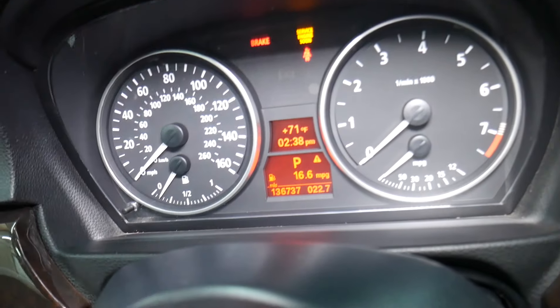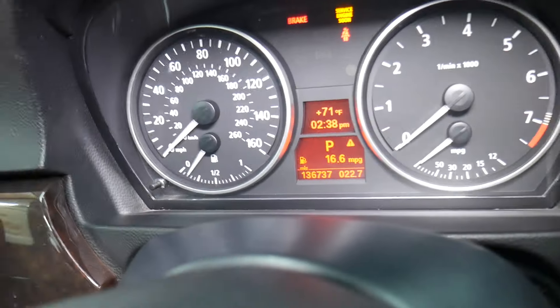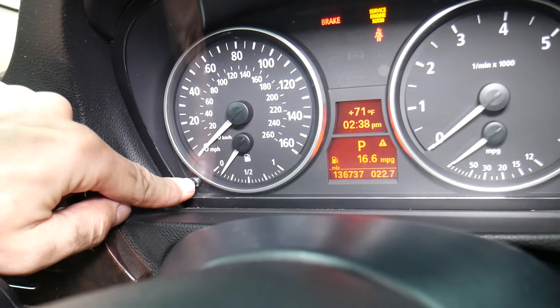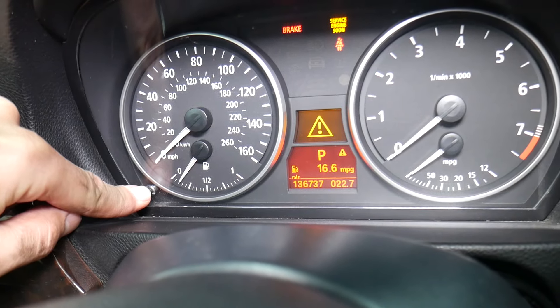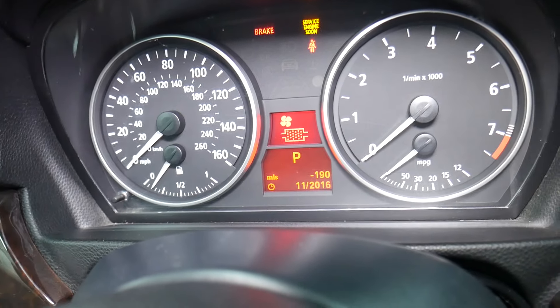Clear all messages until you see your date and time — perfect. Next, you need to hold that BC button, press it and hold it until you see a triangle. Once you see the triangle, keep holding, then let go. Now we can continue with the next step.